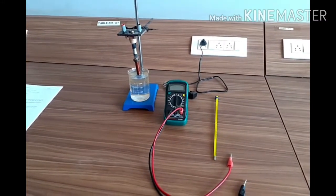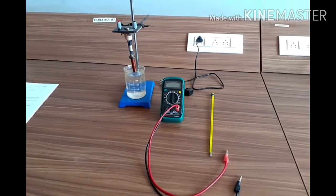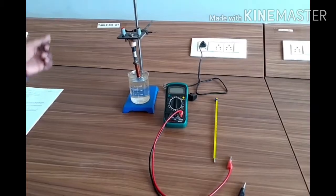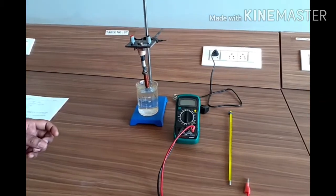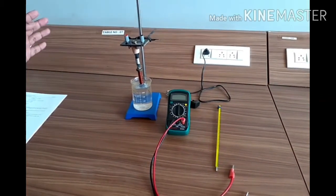Hello everyone. Now we will do the Fermi energy experiment. The aim of the experiment is to find out the Fermi energy of this copper wire, or this copper metal.